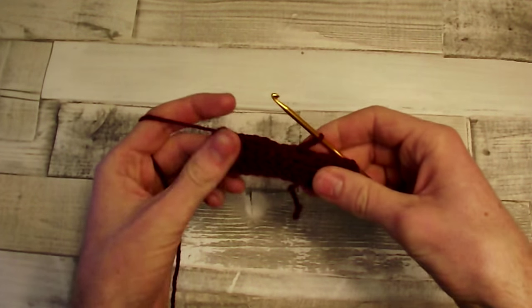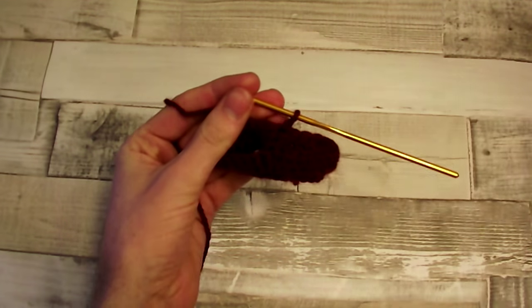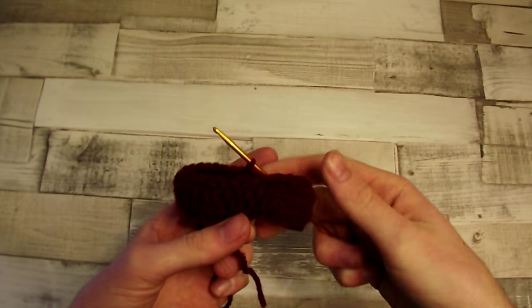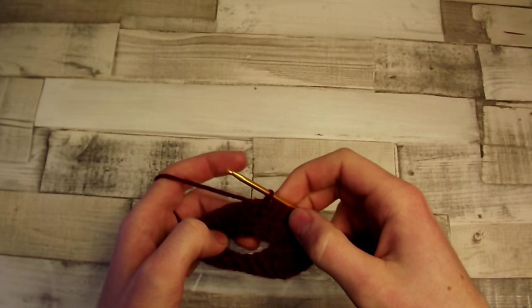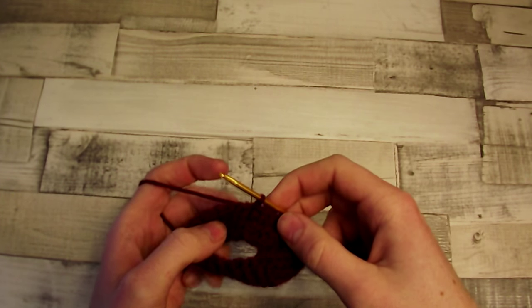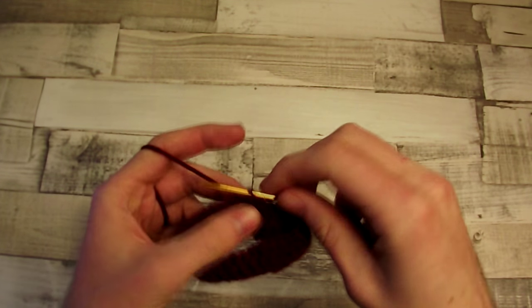The next, 3rd row will be exactly the same as the 1st and 2nd. I've finished also the 3rd row, so now we have to begin the 4th one and we will also repeat it as the 5th. Rows 4 and 5 will be exactly the same.